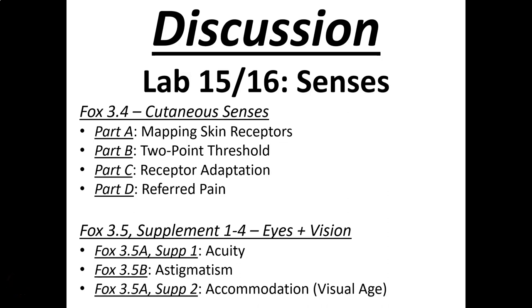This is Lab 15-16, a series of short experiments on the sensory system. The first part will be from FOX 3.4, covering cutaneous sensations, then FOX 3.5 and the supplement on visual things. There are eight experiments, and it's best to look at each experiment and discuss it completely before moving on to the next one.